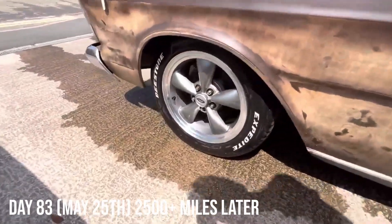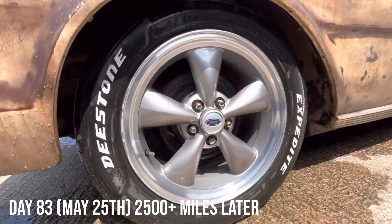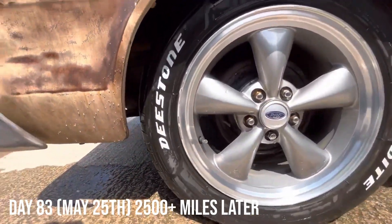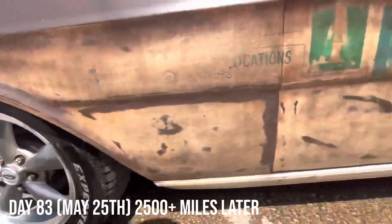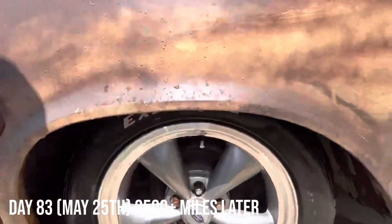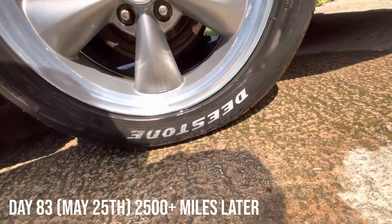I'm sure some people will find it tacky and say just buy white letter tyres. To me, I don't like the price premiums on stuff like white walls and white letter tyres, just because of the novelty of it. So I was actually super happy with the result — I think it came out really well. Two and a half thousand miles, 80-plus days later, and it still looks great.